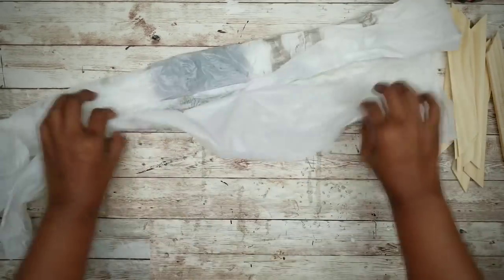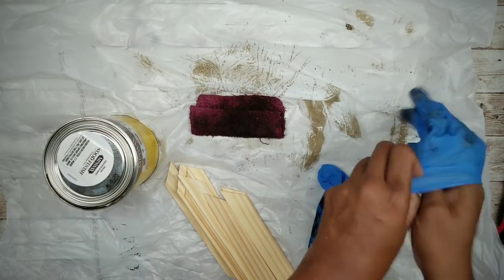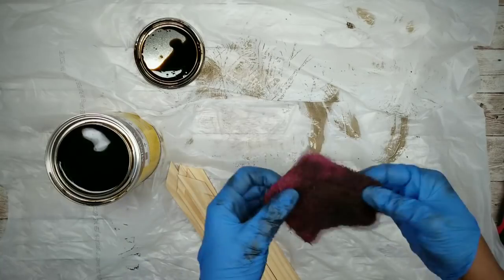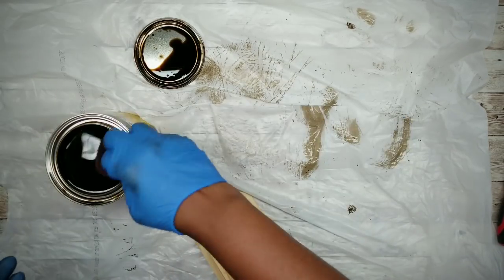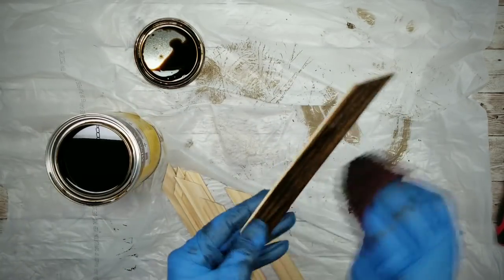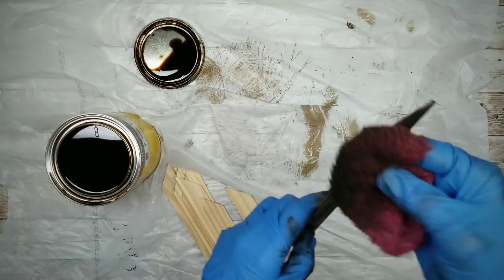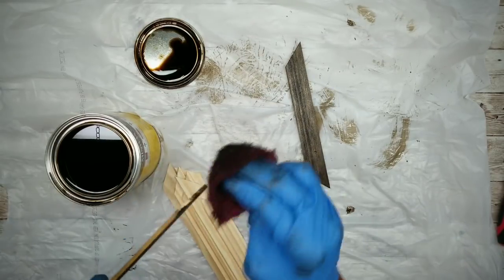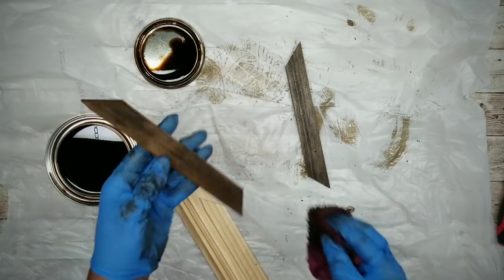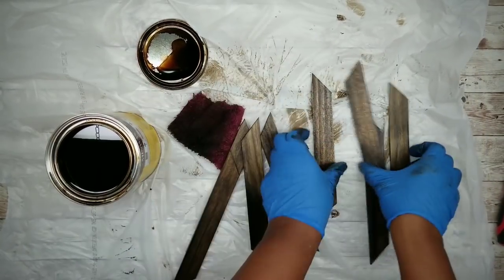Now that all our pieces are cut, we're going to stain them with the Jacobean Stain by Minwax. We're going to cover the top, the sides, and the corners. Once everything is stained, let these sit to completely dry.